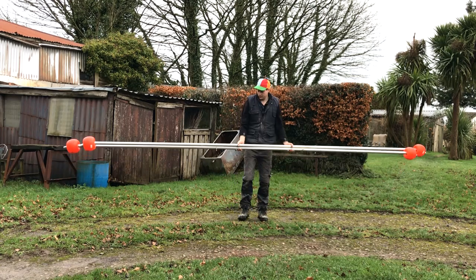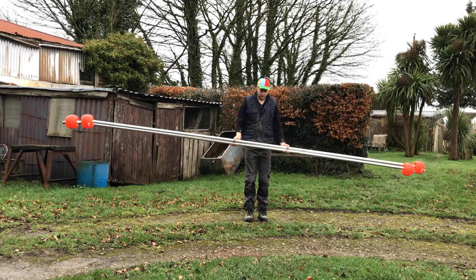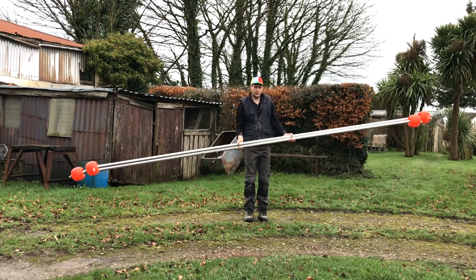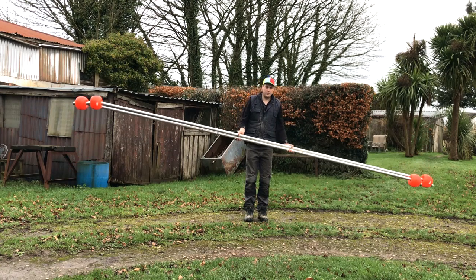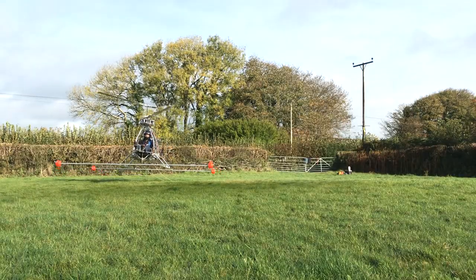It was pointed out to me that the long poles attached to my skids could cause stability issues. By moving them around I can feel what they are referring to. For the next test I'm going to reduce them in length to lessen this issue, perhaps only by a metre to begin with.